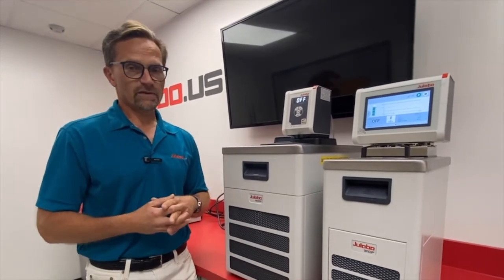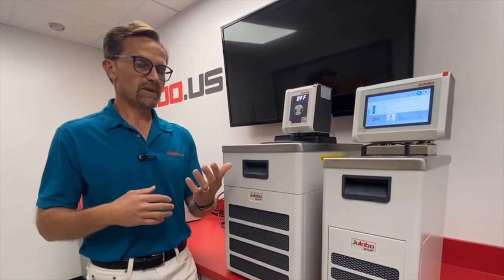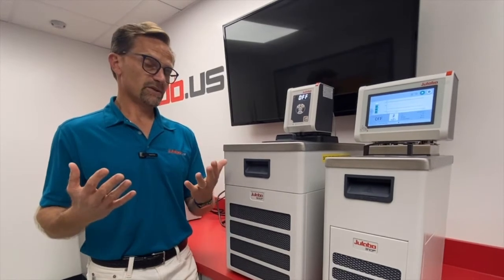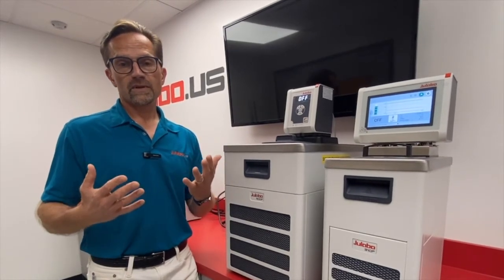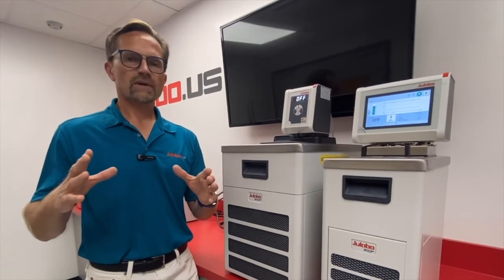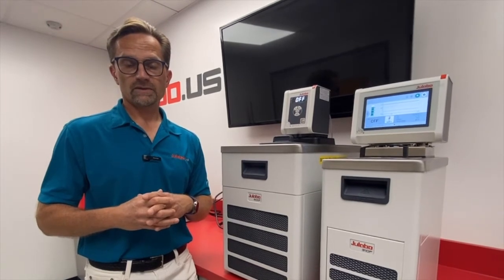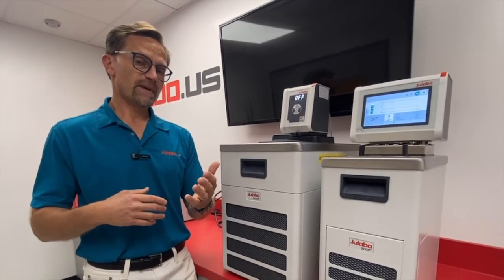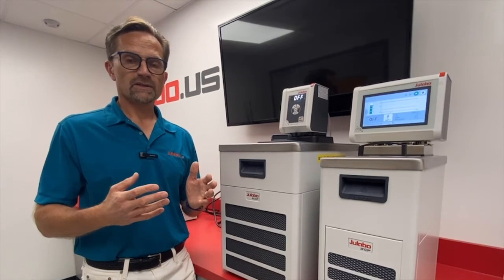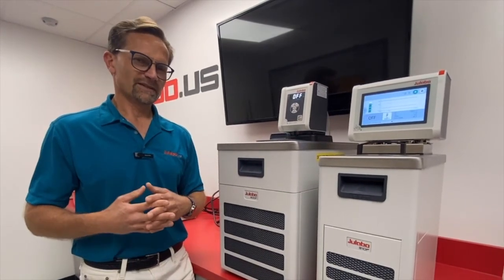Thank you for joining us for the video. If you have any questions about the differences between the Corio CP or the Maggio models, you can do a comparison yourself by going to www.ulabo.us. You can select up to four different products for a comparison feature, and it will display all the parameters and specifications of up to four models. Or if you have additional questions about deciding which model to choose for your application, please feel free to reach out to us directly and we'll be happy to assist you. Thank you.